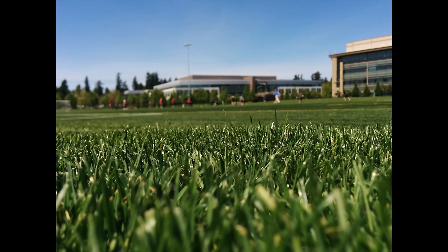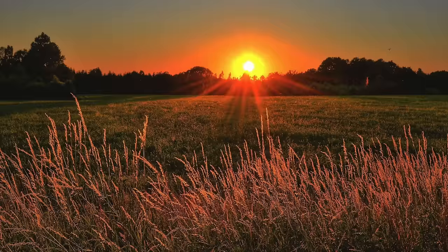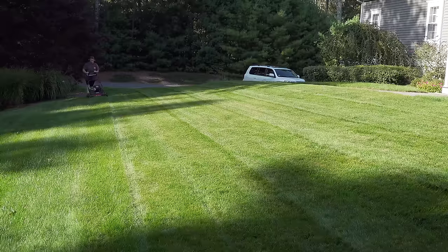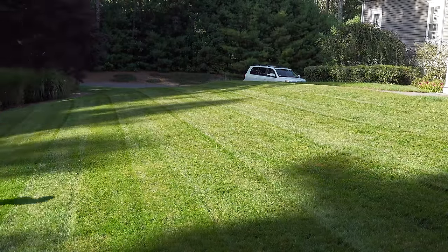Pros use turf paint like this for a number of reasons on professional fields. They do it early in the spring when the grass is still a bit yellow, and by applying the paint to it, it makes the grass blades darker. That makes the grass absorb more sunlight, which means more warmth into the soil, and it promotes more growth earlier in the season.